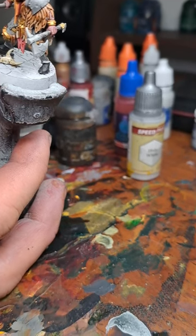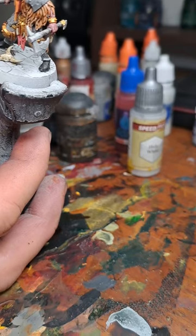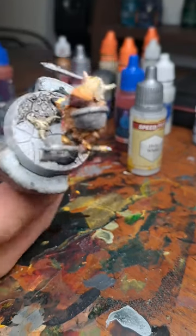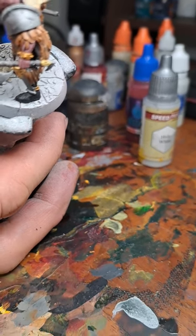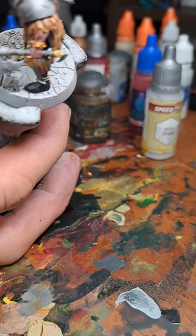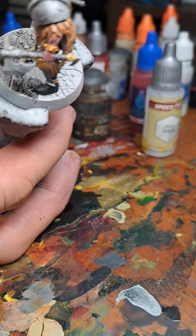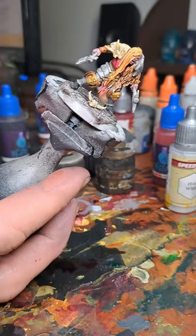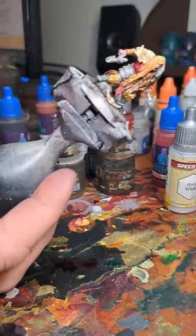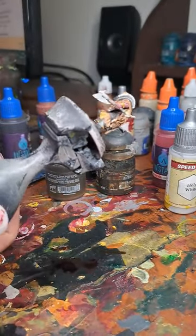Don't overload on this one. Let's paint in all of that base in Basiliconeum Grey. Let's make sure not to spill anything onto that skull there. If you spill anything onto the boots it's probably no problem though. So except for the rim of the base, the model is now completed in terms of base colors locked in.